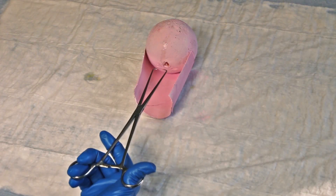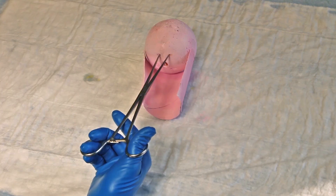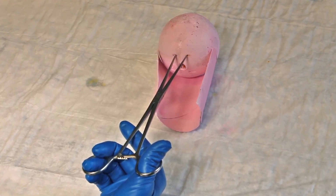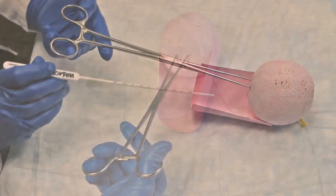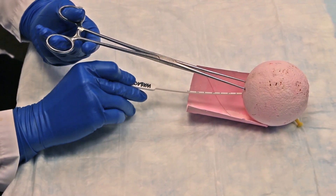Next, apply the tenaculum to the cervix at the 12 o'clock position. Use the tenaculum to gently apply traction to align the cervical canal and uterine cavity. Then insert the uterine sound to measure the depth of the fundus.